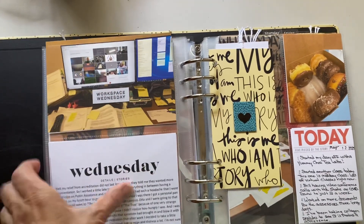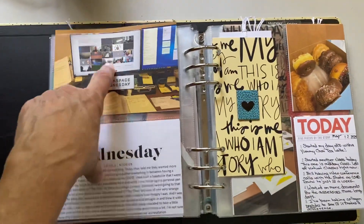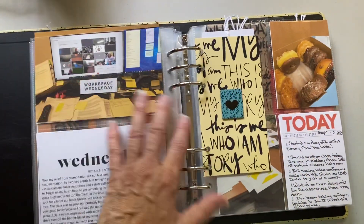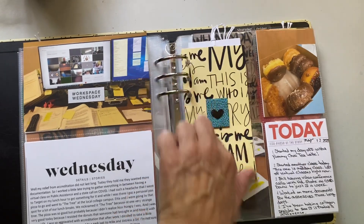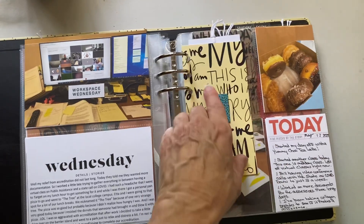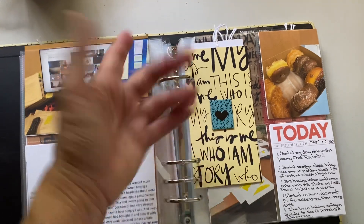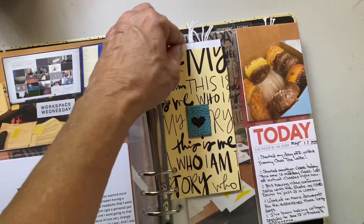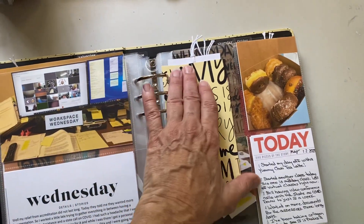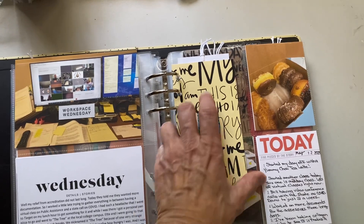I had a meeting where I had to jump between multiple things. This was an extra from Ali — they had it two different ways: 'this is me' or 'this is us.' Since I live by myself, I put 'this is me' and wrote some journaling about who I am at this point in life. This is a chipboard piece and heart from the kit.